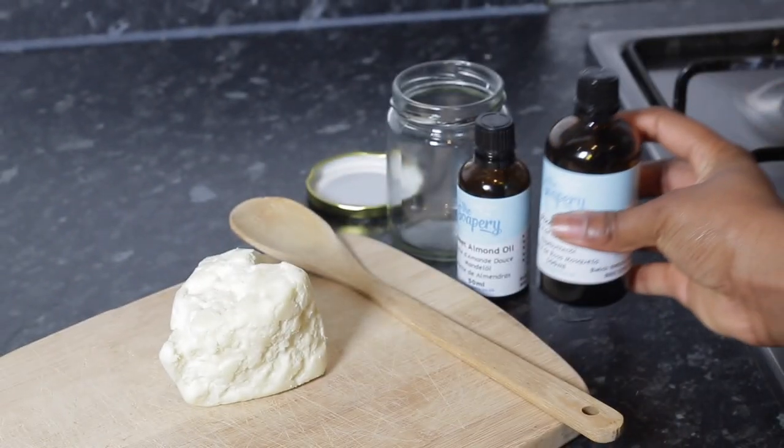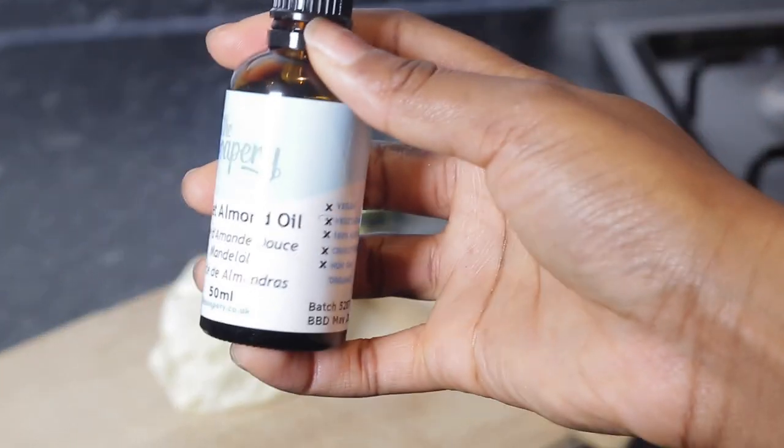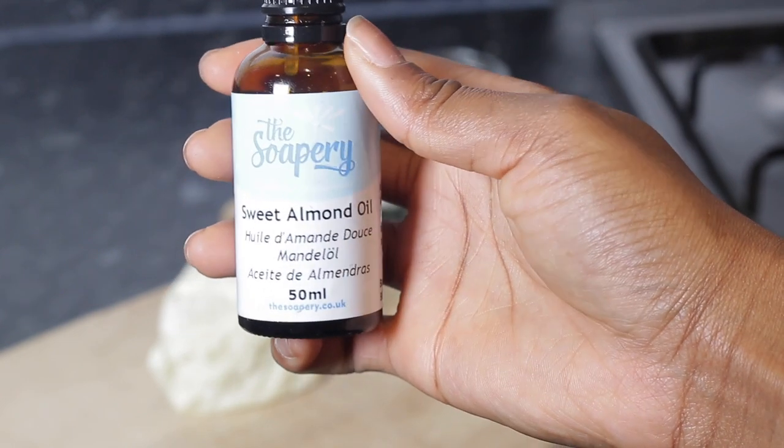For this shea butter mix, I'm going to be using rosehip oil, sweet almond oil, a few other essential oils, and of course raw shea butter.